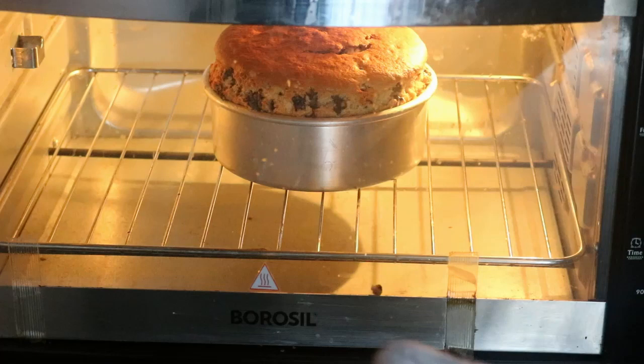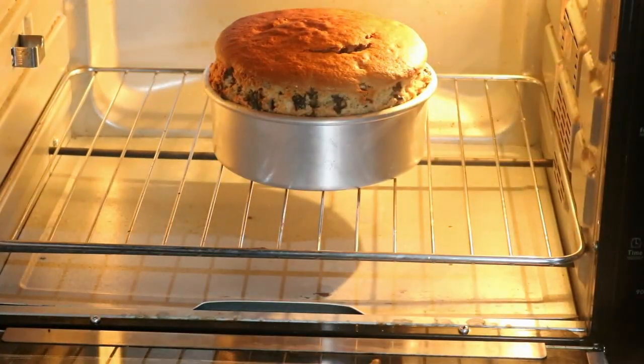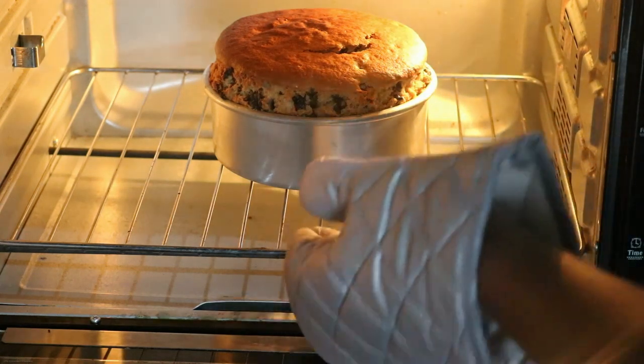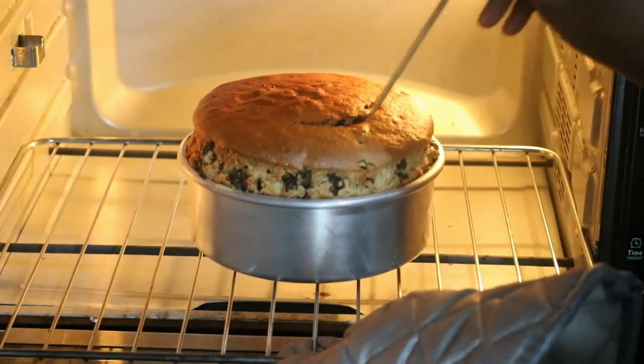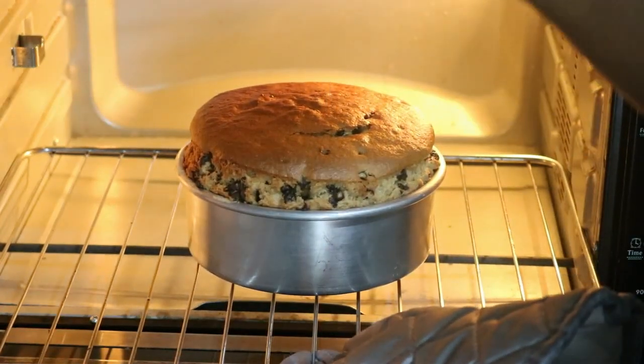It's been like 40 to 45 minutes. Since it's a banana cake, the moisture content is more. And it also depends on the oven which one you are using — my oven takes a little longer time, so it took around 40 to 45 minutes. I am just checking now if it is done. Yeah, it's done!